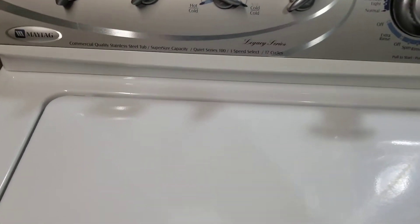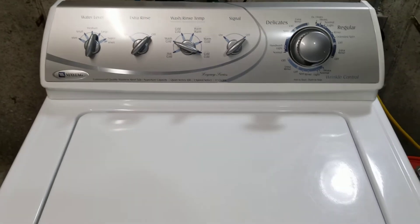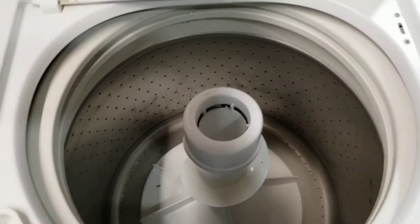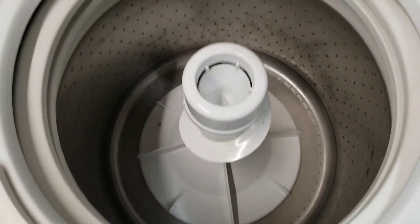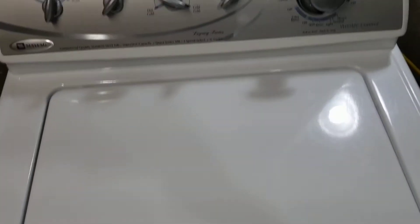I've got a Maytag Legacy Series washer. It is a super-sized capacity — a huge capacity. No problem washing some pretty good-sized blankets and comforters in there.